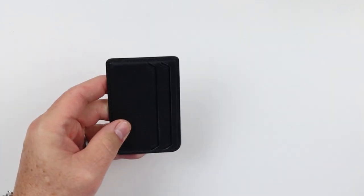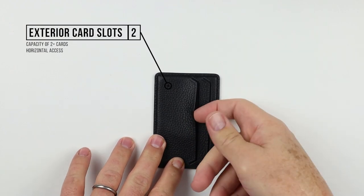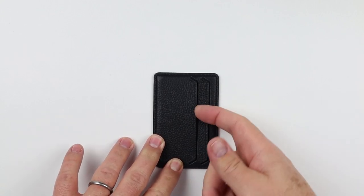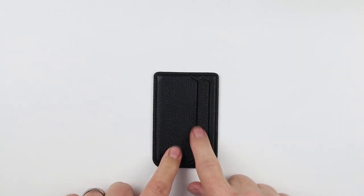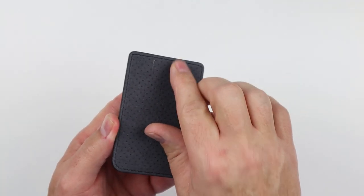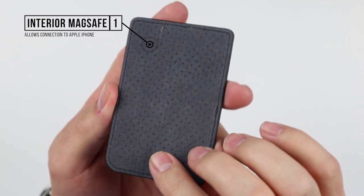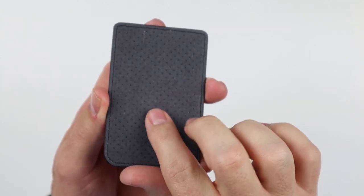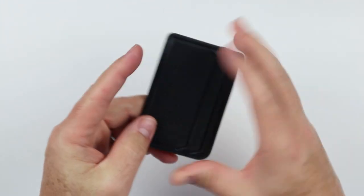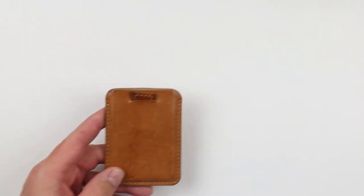The Mouse MagSafe card holder has two external card slots, but they're horizontal on the side rather than vertical from the top. This has caused some design problems we'll discuss. The card access is horizontal, with nothing on the back for functional access. However, it does feature 166 silicon dots on the back — brilliant, because they provide extra grip to prevent the wallet falling off your phone when you can't change the magnet strength.